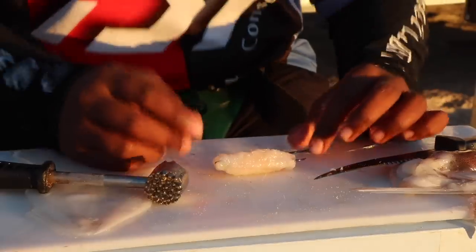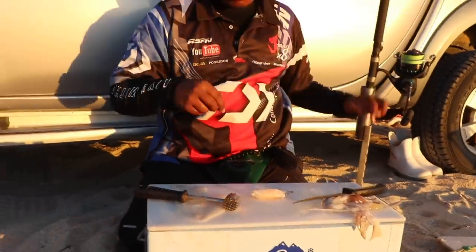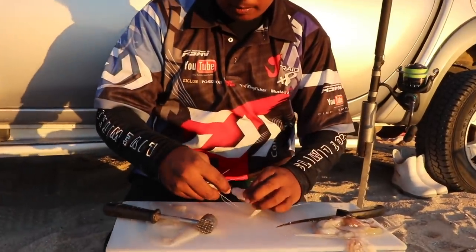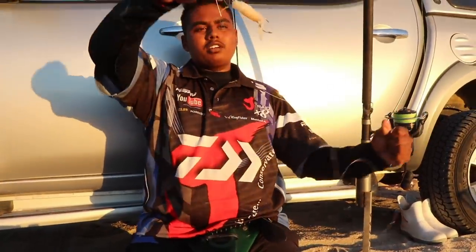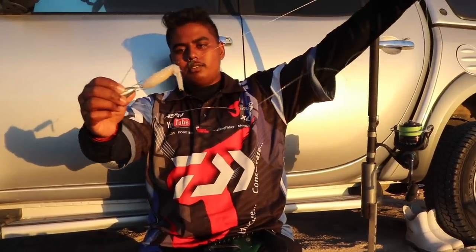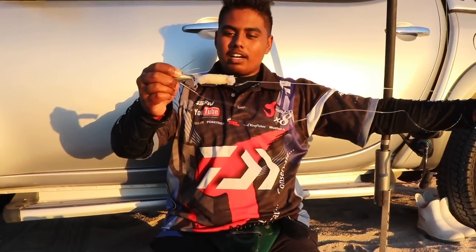And that's it. It's a nice streamlined bait that you can cast far. I'll take my sinker, clip it there — nice and aerodynamic, it will go through the air nicely. Guys, I promise you, you will throw this bait a mile.